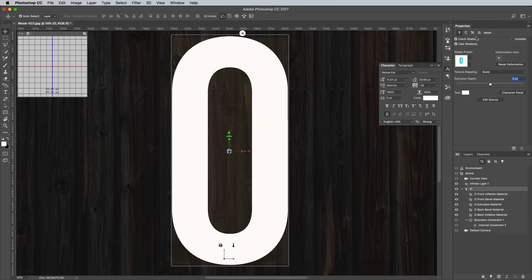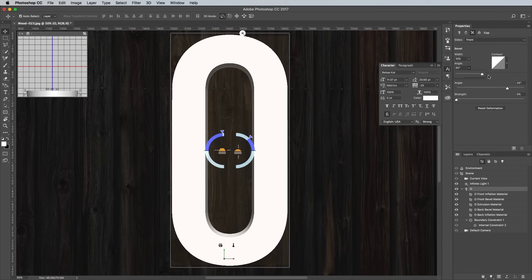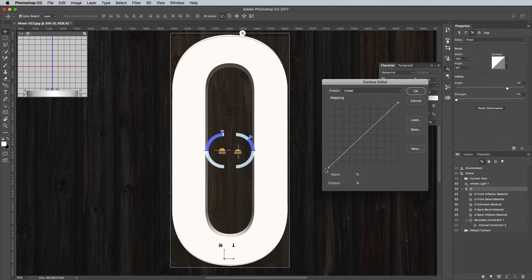Navigate to the Cap section by clicking the third icon at the top of the panel. Change the Bevel Width setting to 10%, then max out the angle at 85 degrees. Click the Contour graphic to create a custom profile. Click on each point and check the Corner setting. Drag the second point down towards the bottom right, then add a new point and drag it towards the top left. Check the corner setting for this new point too, then alter the values to move it as far along the graph as possible, using the figures 2 and 100.